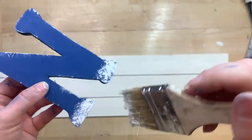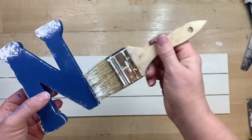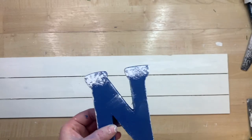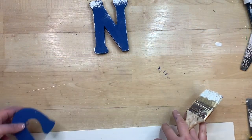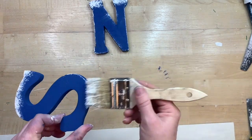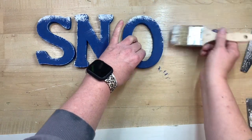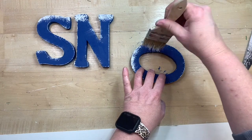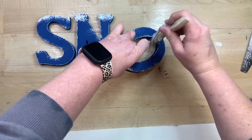After the letters were done they looked a little plain to me, so I thought I'd make them look like they've been snowed on. I take the tops of the letters and dab a little bit of snow texture on, then go over the edges with white. This gives a little bit of dimension when they sit on top of the sign and adds a fun, whimsical look. I actually really liked how it turned out — but let me know in the comments if you like the snow touch!